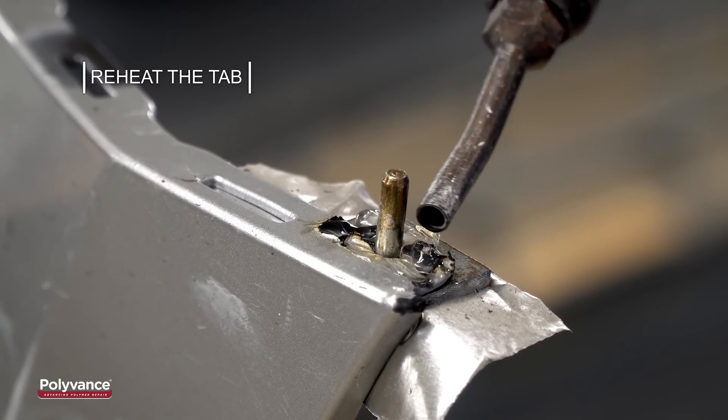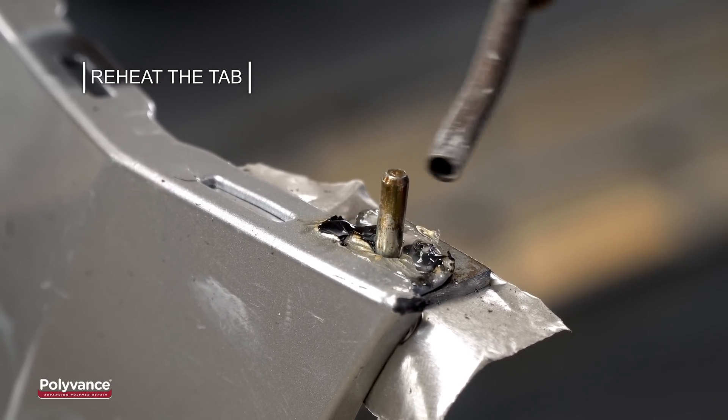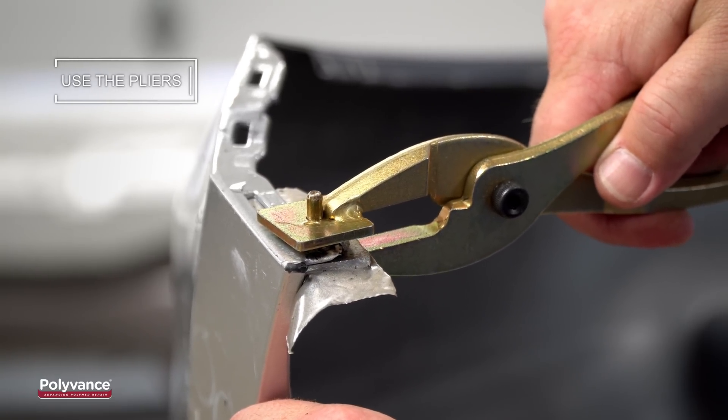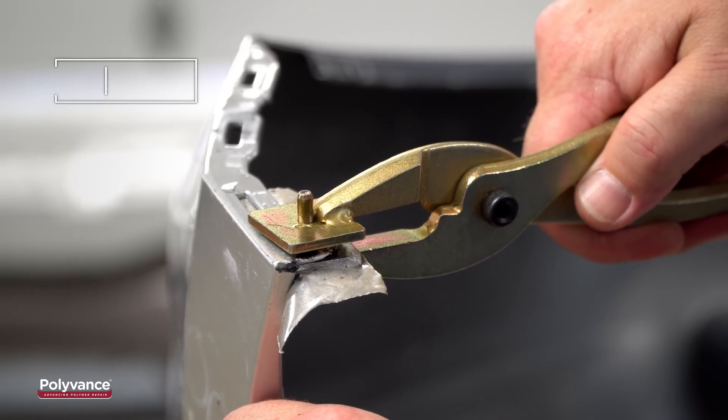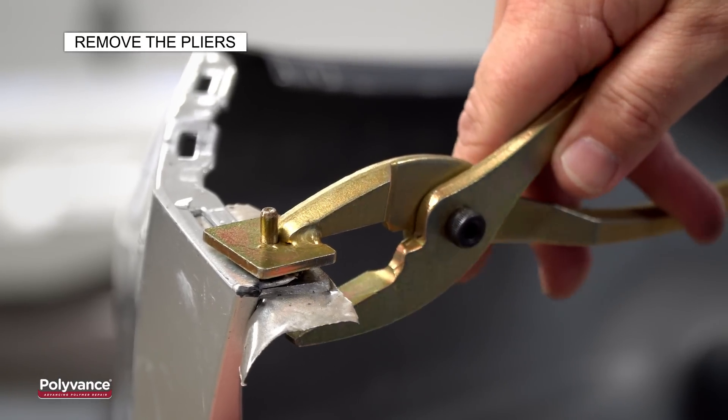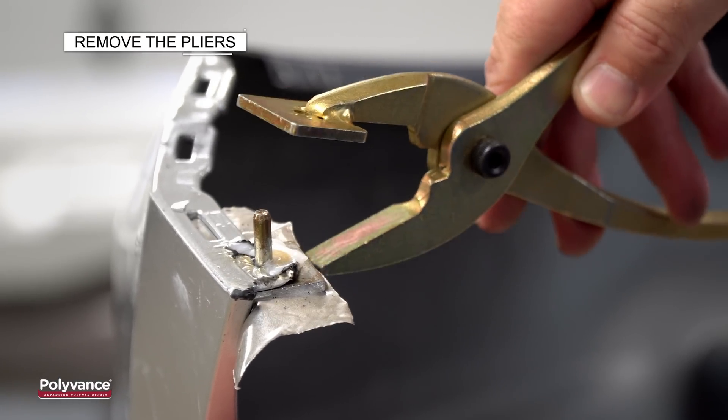Apply heat to turn the melted welding rod nearly translucent. Use the matching pliers over the forming die and gently press to create the circular recess into the bumper. Keep the pressure on for a few seconds to cool and flatten the plastic, then remove the pliers.